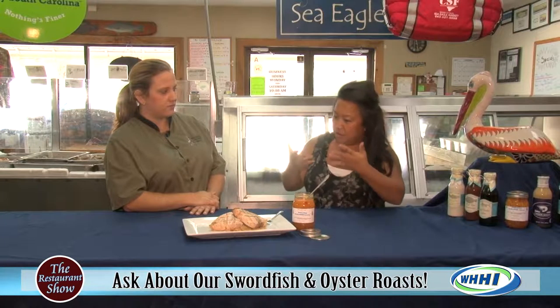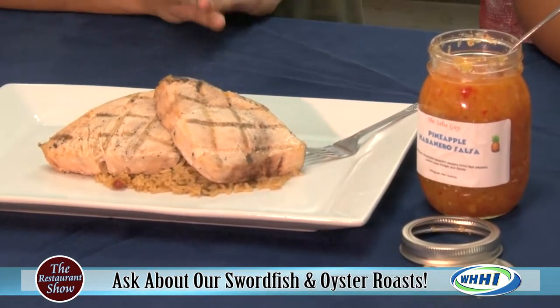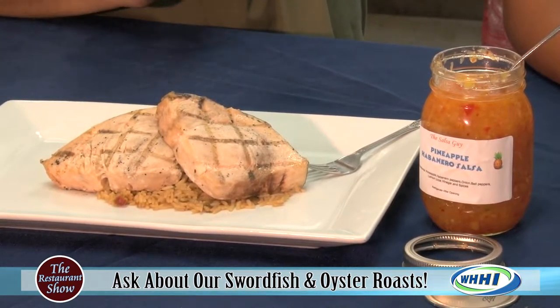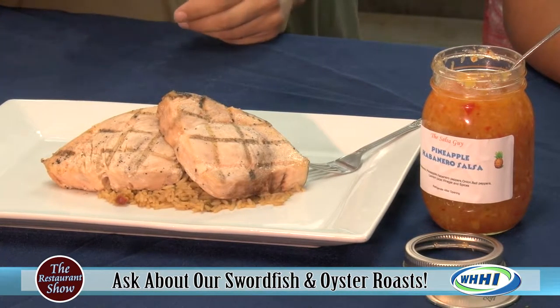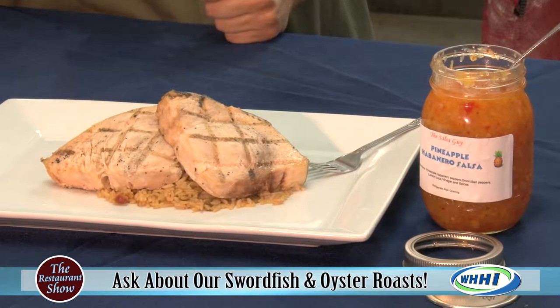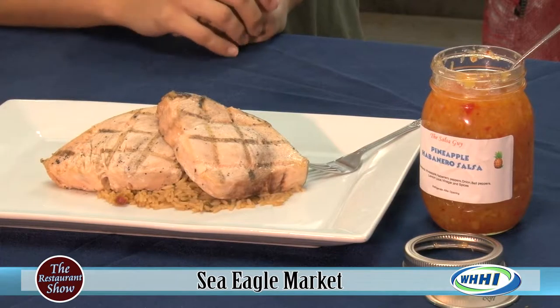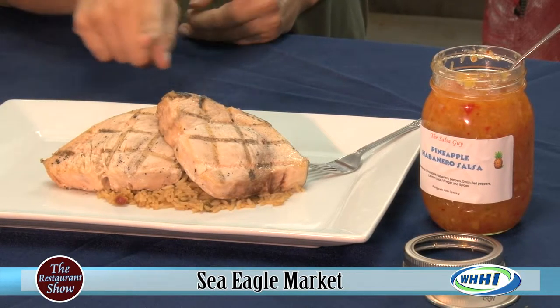Is this medium rare or medium? Well, what we usually tell people is: you come get your steaks, take them home, rub down with olive oil, a little salt and pepper. Make sure your grill gets hot. Once your grill is hot, you want to sear each side for about eight minutes — get those grill marks on there to look all pretty. And I prepared it on some rice pilaf.